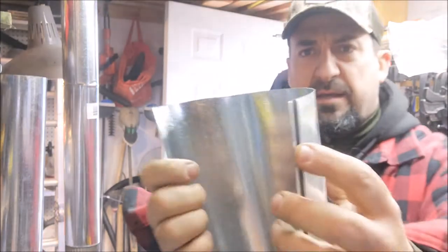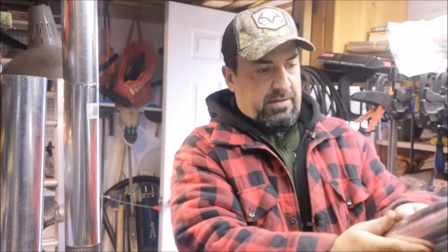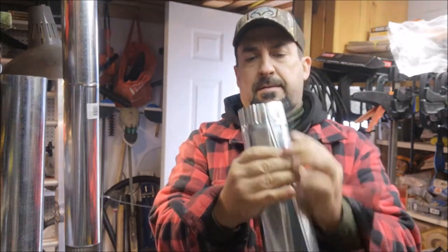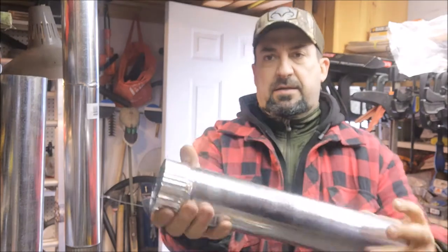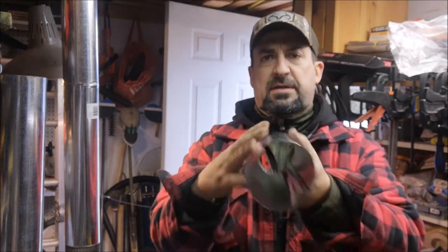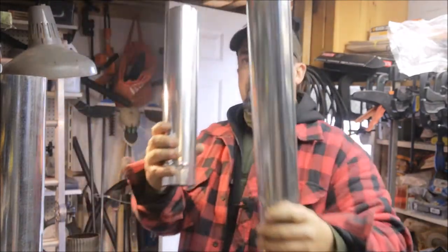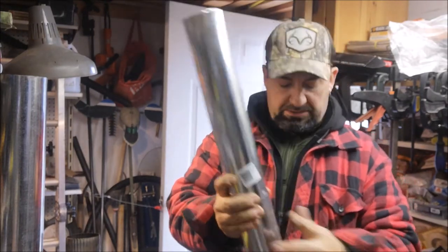Often what happens is the end kind of mashes in and you have to manually open it back up. To get these together, bring the seam together and work your way all the way down — the seam comes together and it should all fit in there with a little squeeze. All these ends are essentially interchangeable without too much issue.